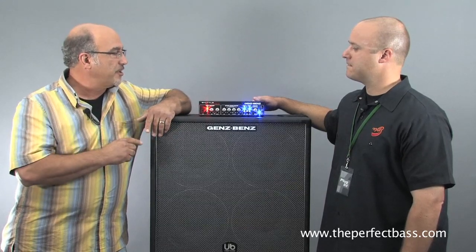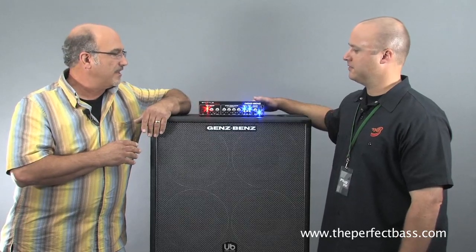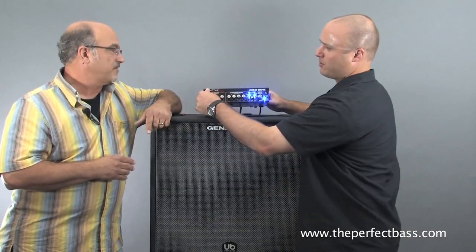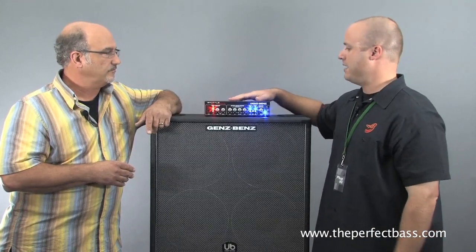And in the past year, we brought out the Shuttle 9.0 — 900 watts and 4 pounds — and players are just loving it. Yeah, this thing is killer. It's great, it's super lightweight. I mean, how much does it weigh? 4 pounds. Yeah, 900 watts in such a little bitty package.